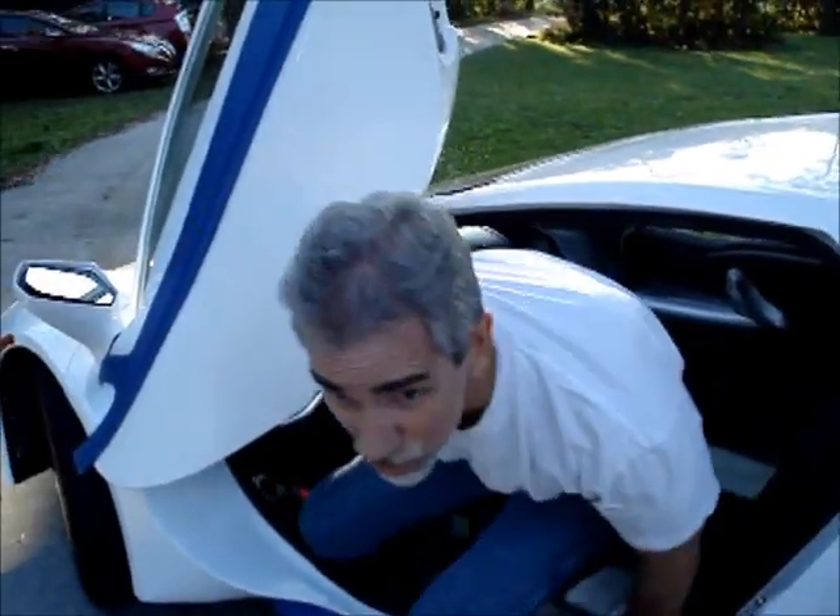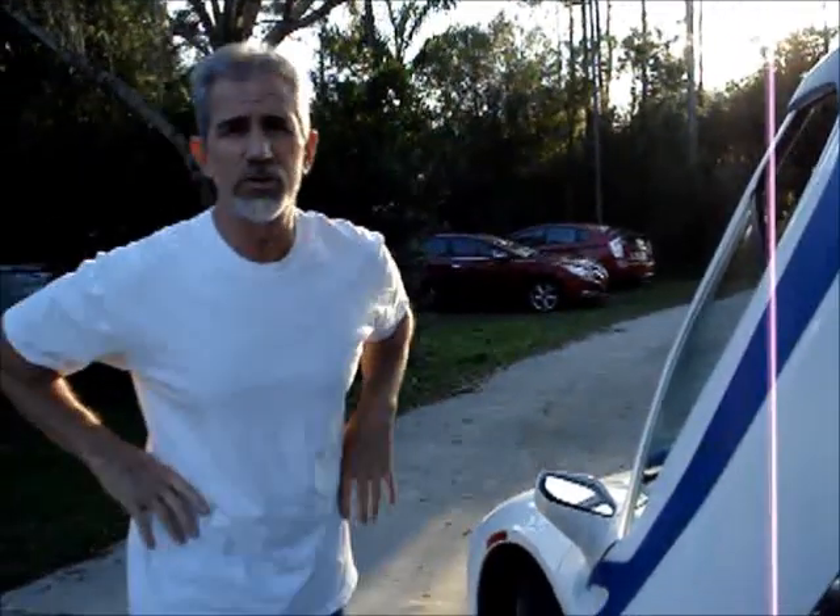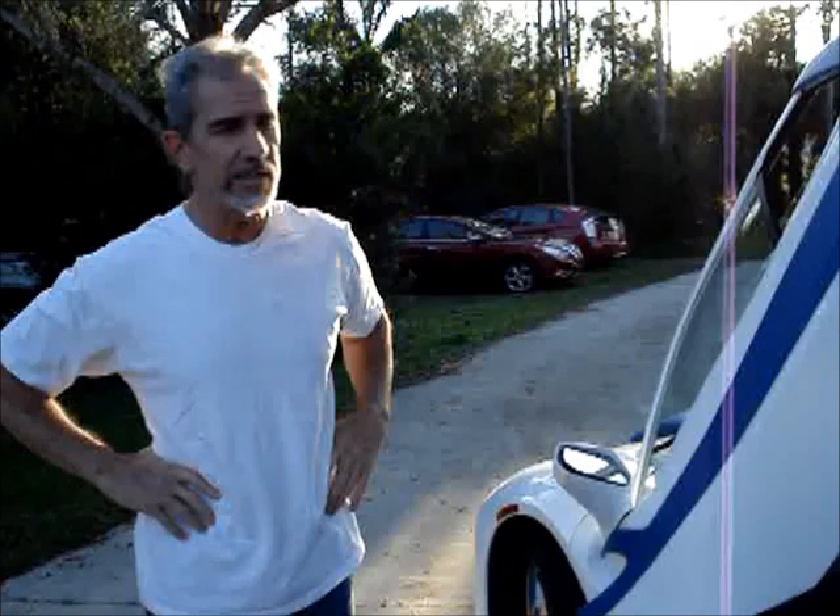Sorry that was so short, but I'll put out another video on YouTube when we get the car licensed and on the road. We'll take it out on the road, take some videos of it going down the road, and post it to YouTube. Thanks for watching.